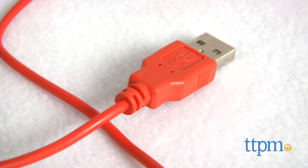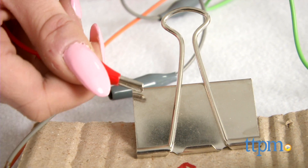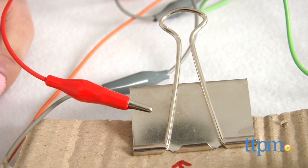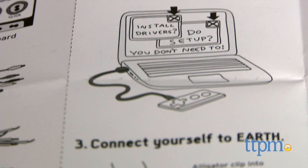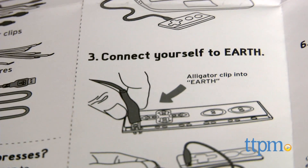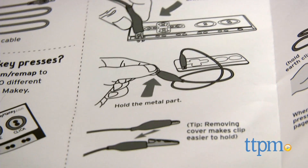The included instructions take you through basic setup. Connect the USB cord to your computer and the Makey Makey and close any subsequent popups. Then connect an alligator clip to the IRF port on the Makey Makey and hold the other end of the alligator clip.